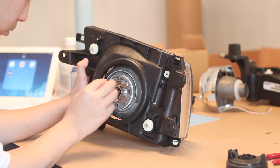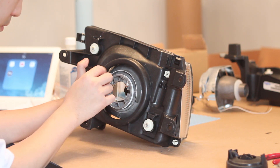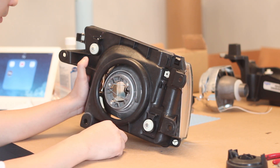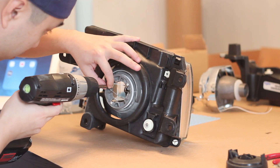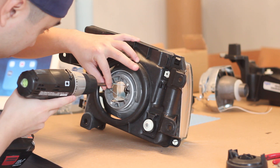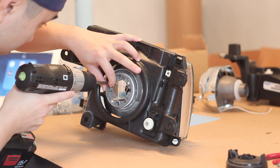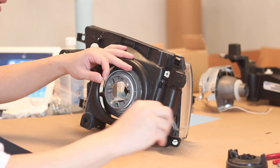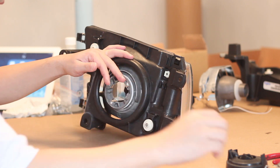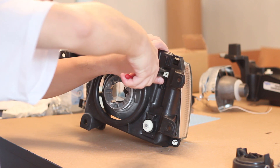First things first, once you have your headlights removed from the car, you're going to remove any rubber seals, rubber grommets, bulb holders, any screws or any metal brackets that are on the headlight. We're going to be putting the headlight into the oven so we don't want any metal parts burning or melting the plastic or any bulbs exploding inside the headlight. The 4Runner headlight comes in two pieces — it has a plastic frame where the headlight housing is attached to — and we need to separate these two things before we put it in the oven.